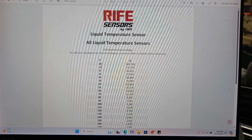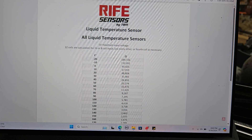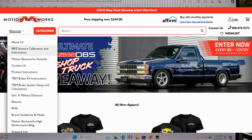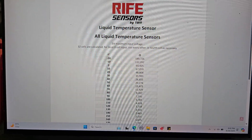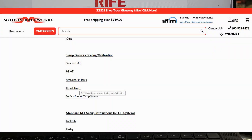First things first, we're going to need the calibration table. This is available on the website in the upper left corner. There are two drop-down menus — one says Categories, the other says Resources. Under Resources it should be the first or second one from the top. It'll say Rife Scaling Calibration. Click on that and scroll until you find the sensor of your choice. In this case we're going to be under the temp sensors, then under the liquid temp sensors.